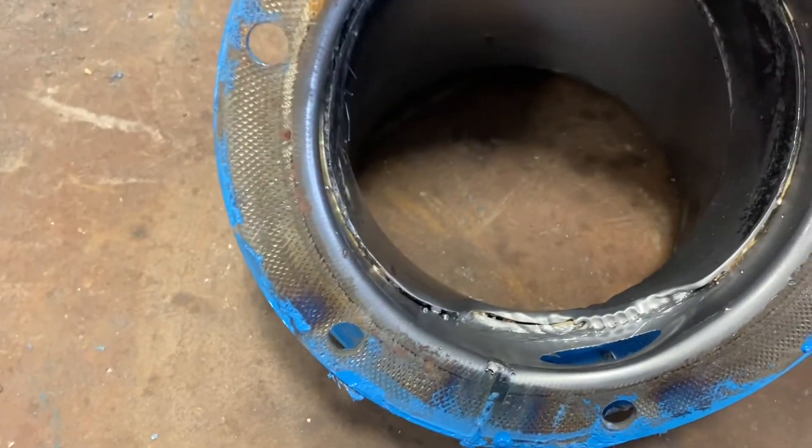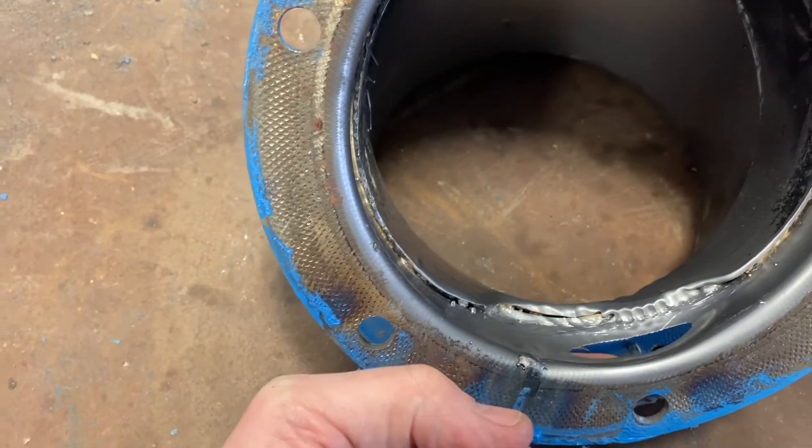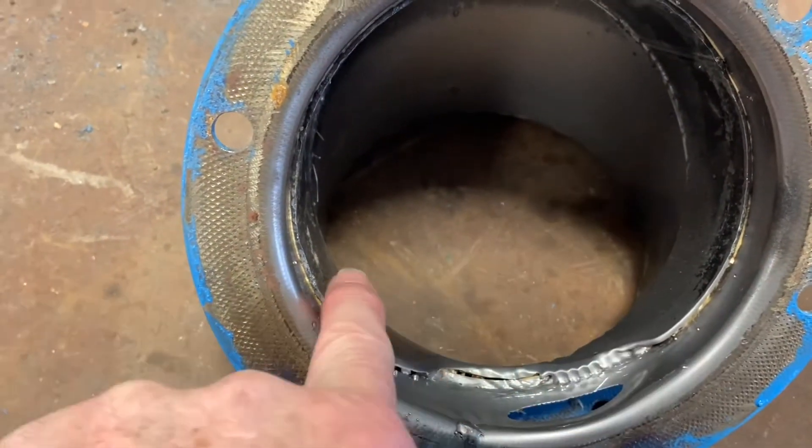What I'm going to do is weld a little curved piece of metal on the backside here just to hold the product in, and then I'll build this area back up to the way it was.